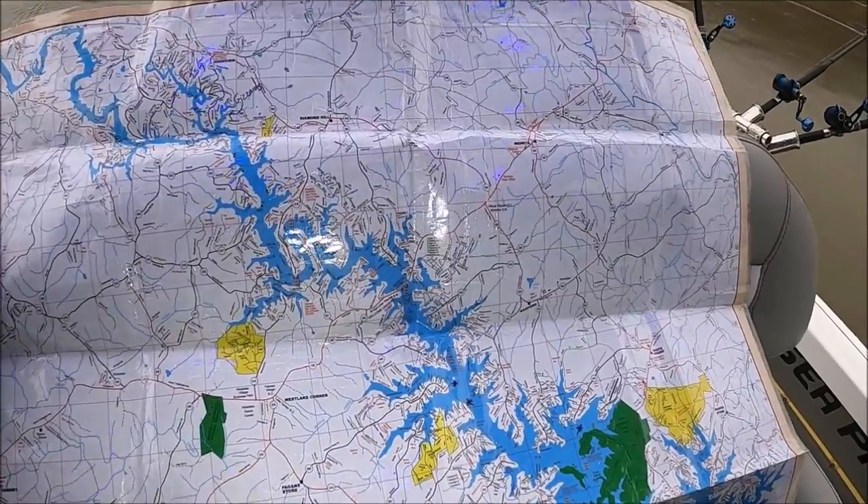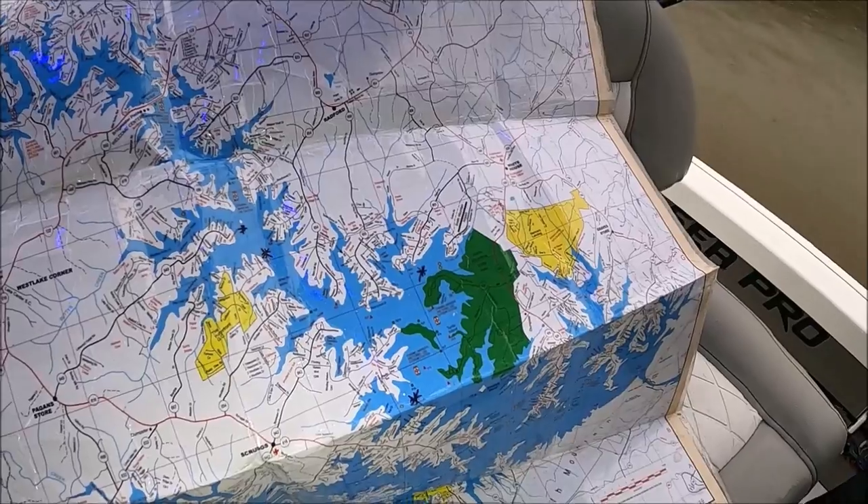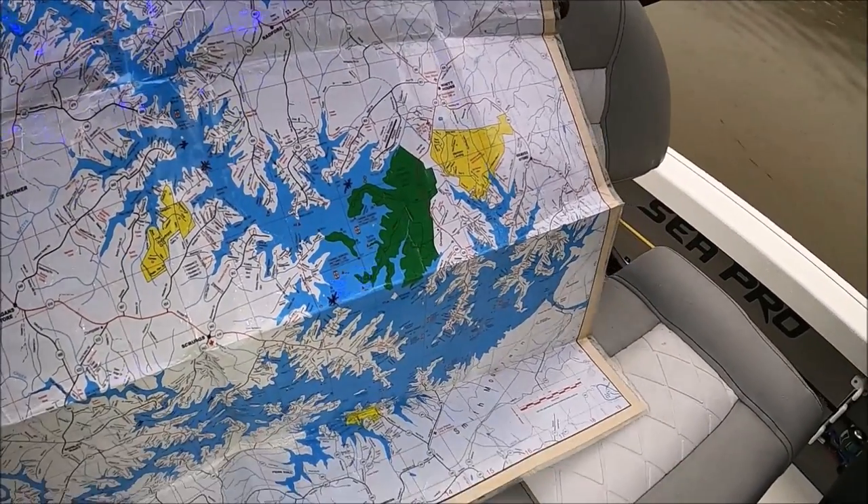Summer — main lake. Big downlines. Downlines, trolling — that's pretty much all the same for most of these southern lakes.